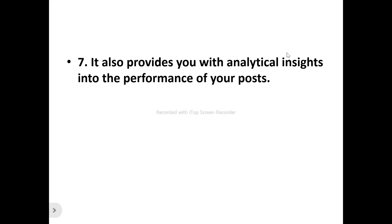Number seven: SmarterQ provides you with analytical insights into the performance of your posts. You can see how well each post resonates with your audience — how many views and likes your posts have received. This helps you make data-driven decisions, know which posts resonate most with your target audience, and identify the best times to get more engagement.